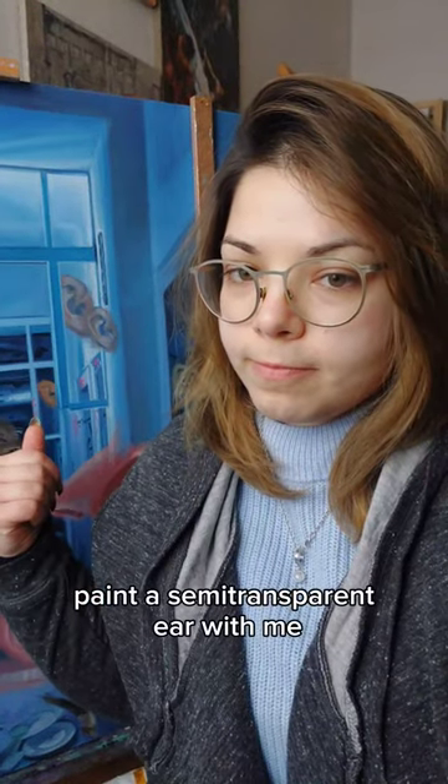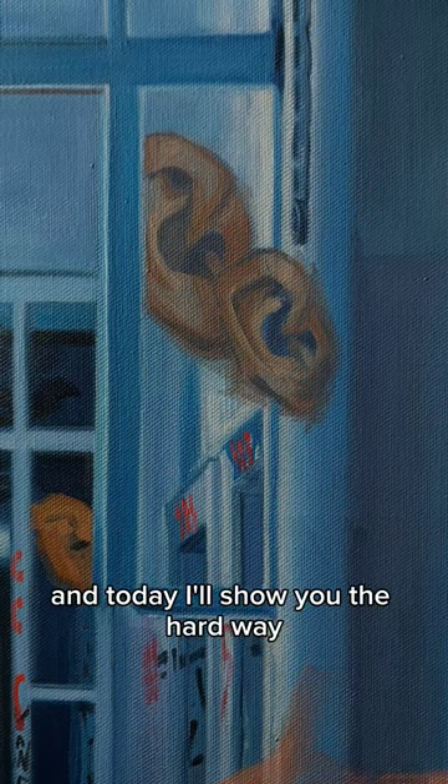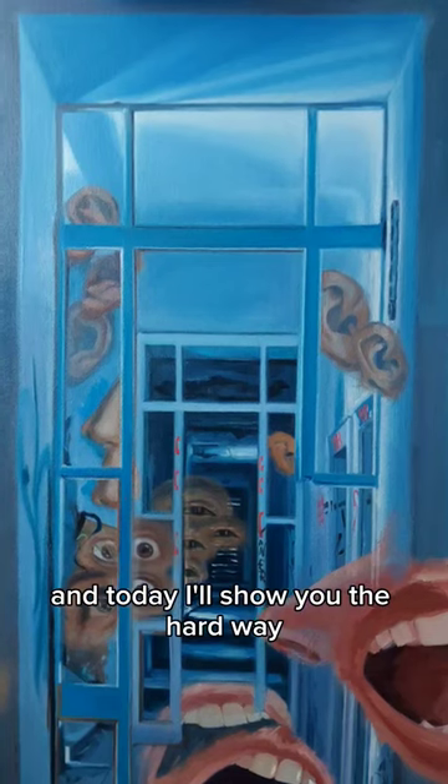Paint a semi-transparent ear with me. There are two ways to paint a semi-transparent object, and today I'll show you the hard way.